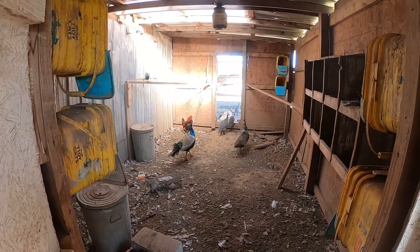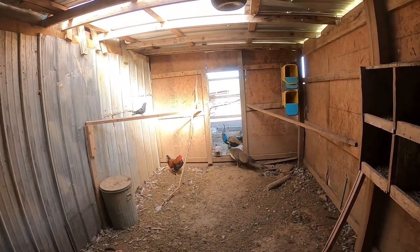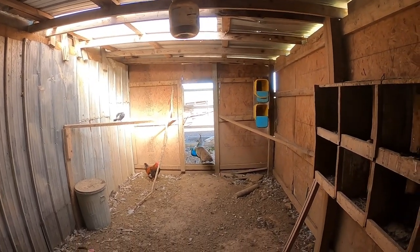Hey, it's Matt from McGee Farms. If you've been following the page, you've seen some of the videos we've done on our new peafowl pheasant enclosure that we've been building, and it's finally done, so it is move-in day.